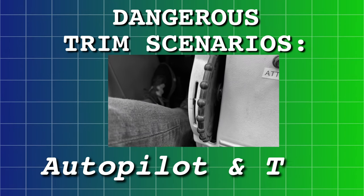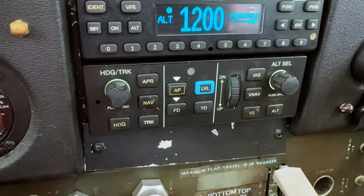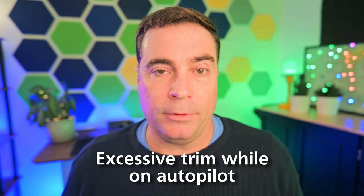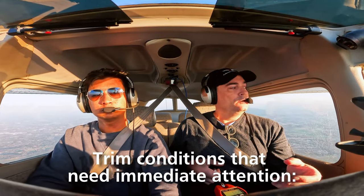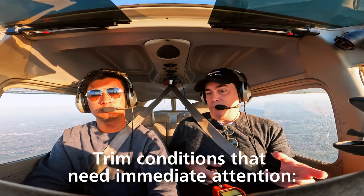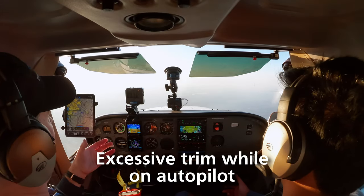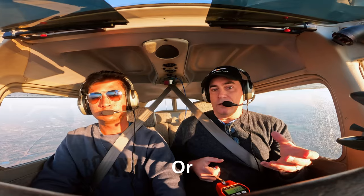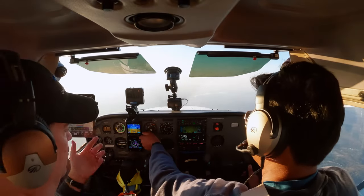Some airplanes have a manual trim system and some have an electric trim system, and of course some have autopilot as well. This gets us to another scenario that can be very dangerous. If you manually trim the airplane so far nose up or nose down and the autopilot kicks off, you're going to go straight up or straight down — and at cruise speeds, that could be devastating. Another scenario: if you have an autopilot and need to trim manually, but then the autopilot kicks off and you've got all this extra trim in there — a runaway trim scenario. If we have an electric trim system and the trim just goes wild, up or down, we need to be prepared for that.